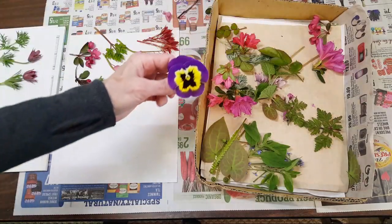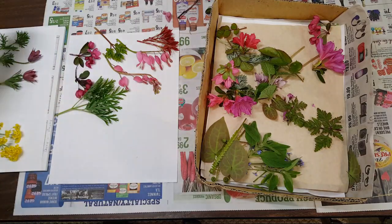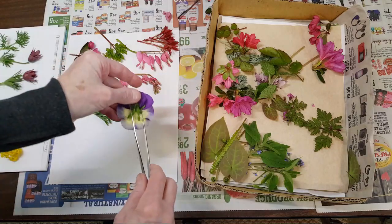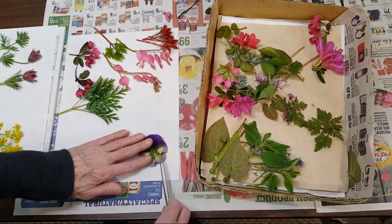I have one pansy — that's all I have going on right now — so I brought that in. I clipped the back off right about there, and then I just lay it face down.